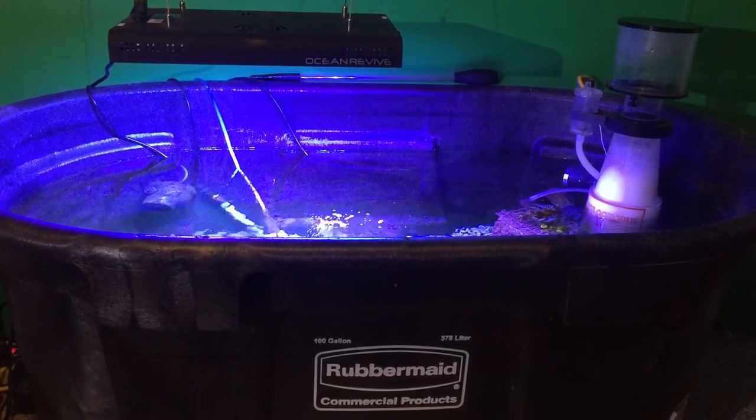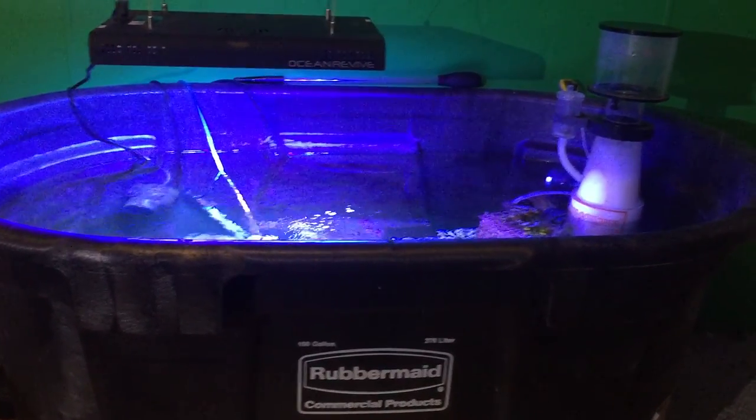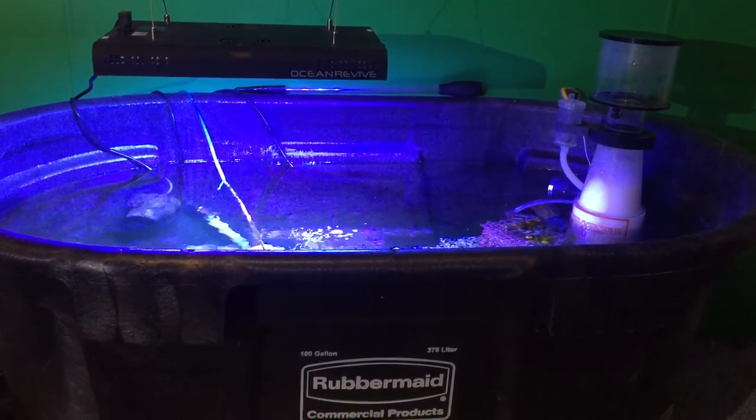Since then I have gotten an anemone in the bottom of the tank and so far he's liking it. This is considered a super rose bubble tip anemone, and we'll take a look at him in just a second.